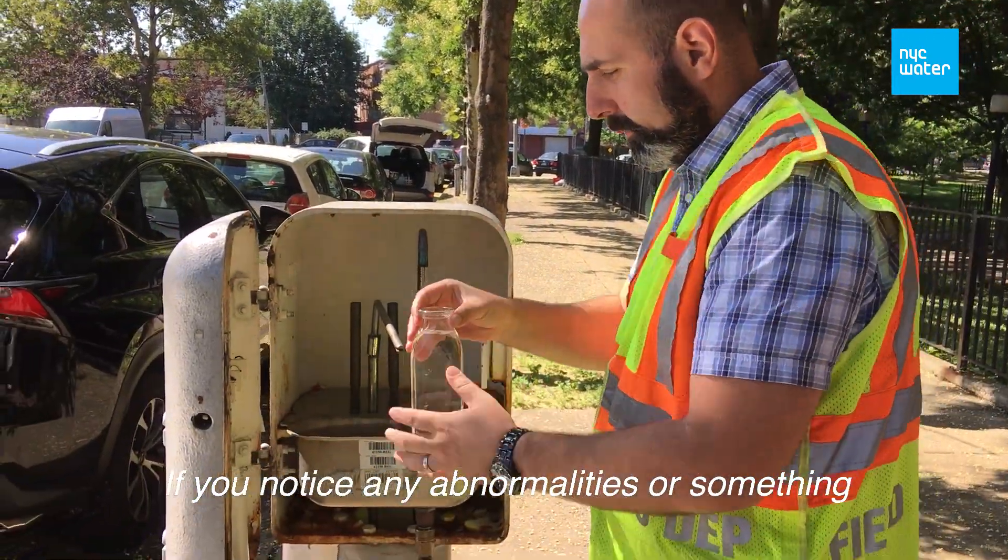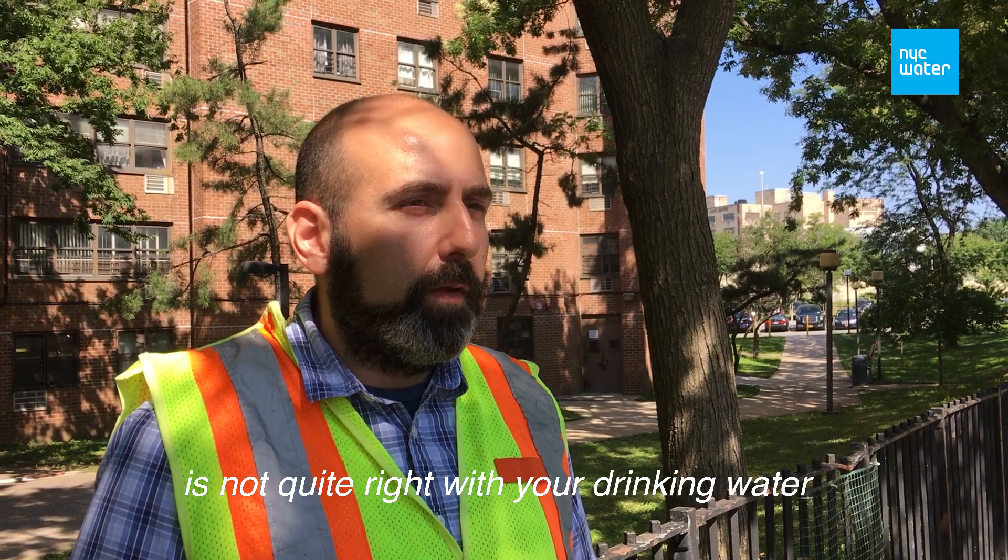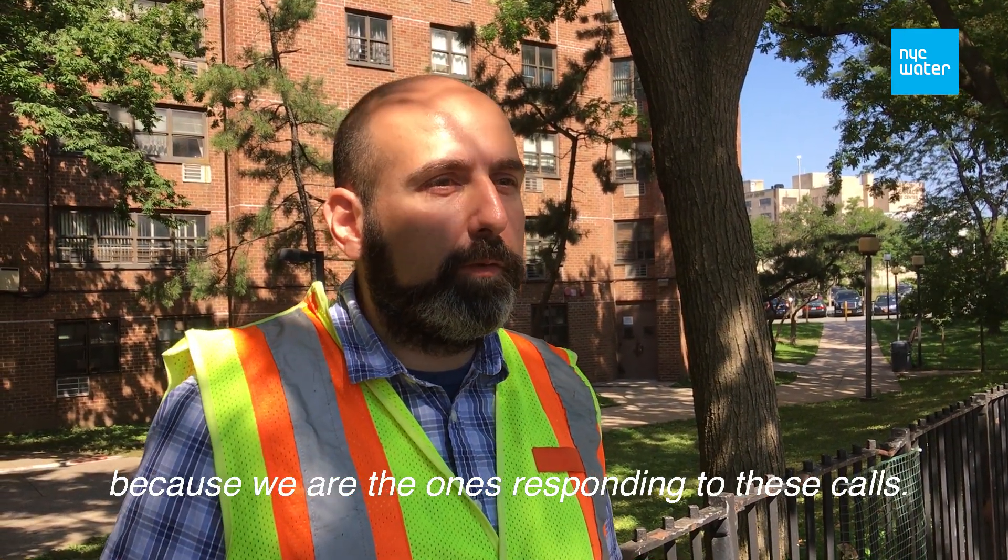If you notice any abnormalities or something that you find to be not quite right with the drinking water, please report to 311, because we are the ones who are responding to these calls.